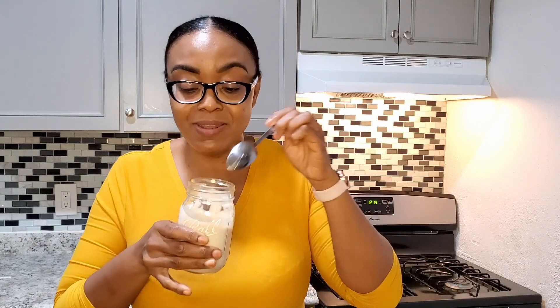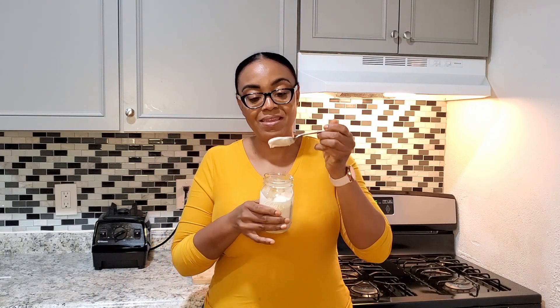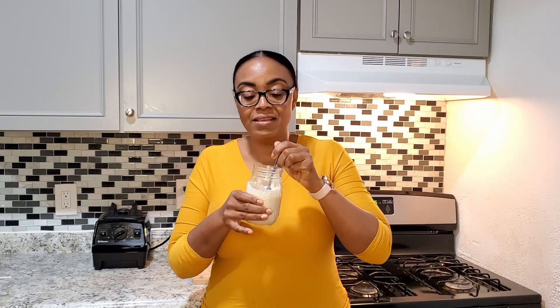Alright my lovely friends, it is done — this is our cashew sour cream. It's really nice and thick — look at that! You can get a nice dollop out of it. So here it is: cashew sour cream, literally five ingredients including the cashew nuts and the water, and it is so good and yummy. You can store this in your refrigerator for about five to seven days — make sure to keep it covered and nice and cool.